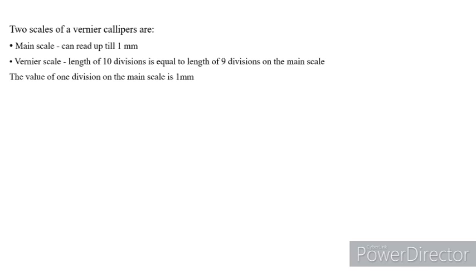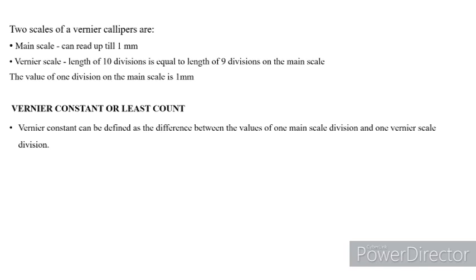The value of one division on the main scale is 1 millimeter. Now let us see what Vernier constant or least count is. It is an important topic, because with the help of the least count only we try to find out the values of Vernier calipers. Vernier constant can be defined as the difference between the values of one main scale division and one Vernier scale division.